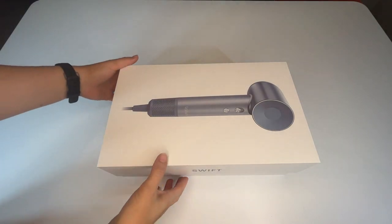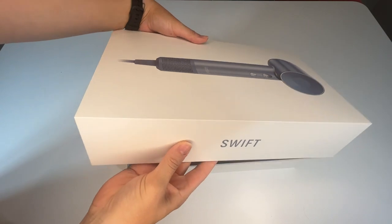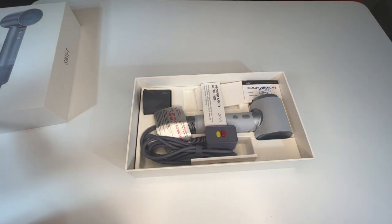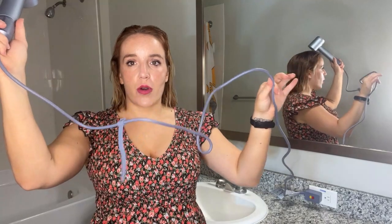A couple things just to show you before we get started. The box is really pretty — it's very gift-like, so definitely if you're giving this as a gift, it's a pleasure to open. You're also going to have this very long cord so you can really dry your hair absolutely anywhere, and it comes with this handy little silicone cord wrap.